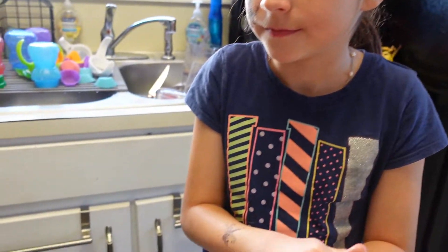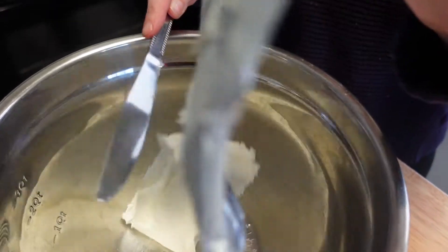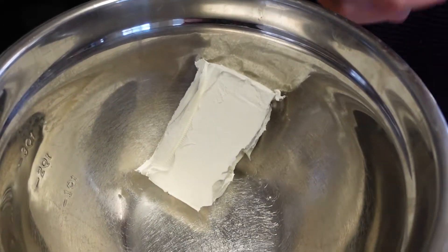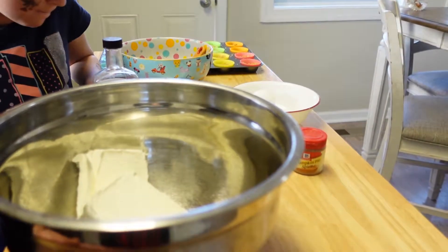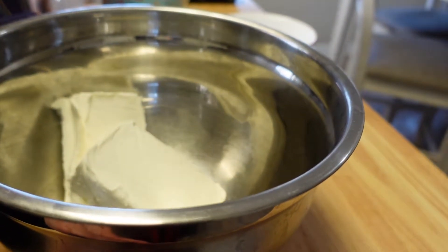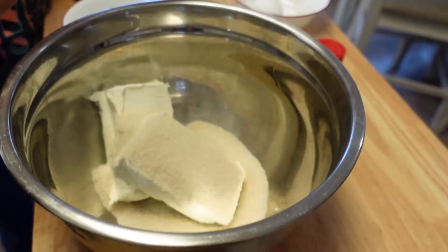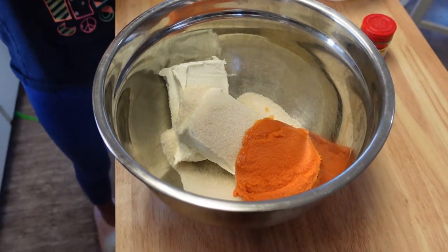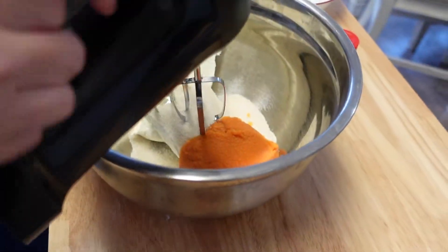It comes out with a really nice creamy texture and flavor. We start off by softening the cream cheese a little bit by leaving it out on the counter, then we're going to add two bricks of cream cheese to our bowl. Now we're going to add in the sugar and the pumpkin and blend that together until it's nice and creamy.